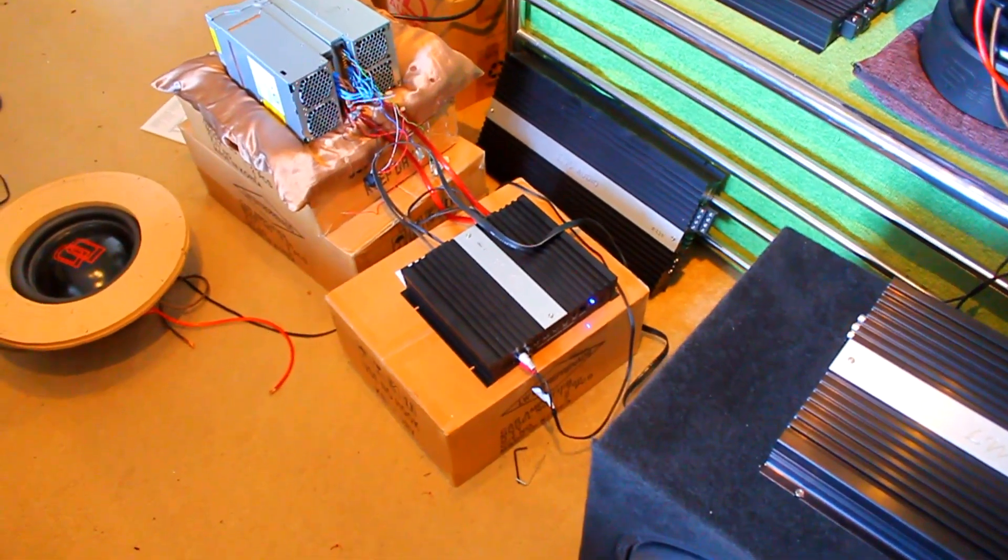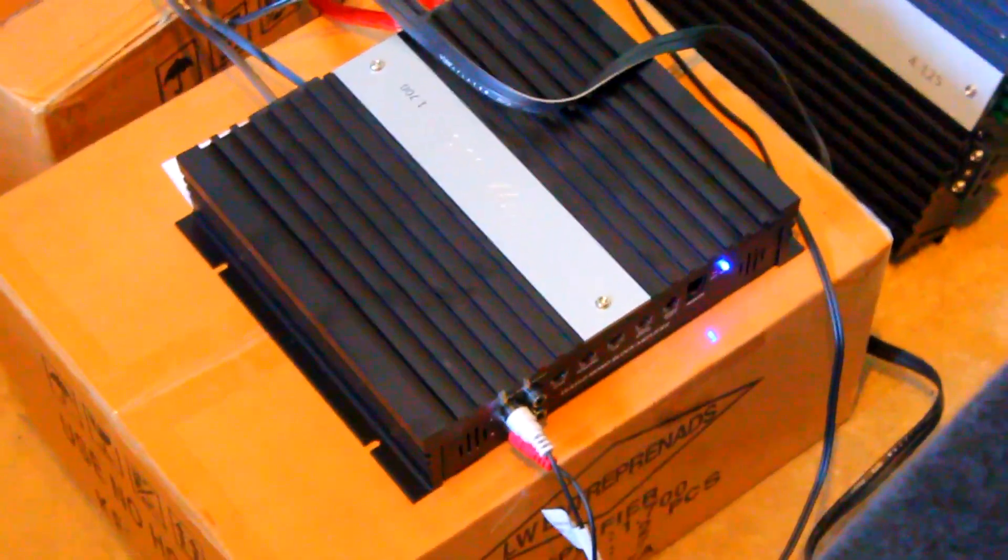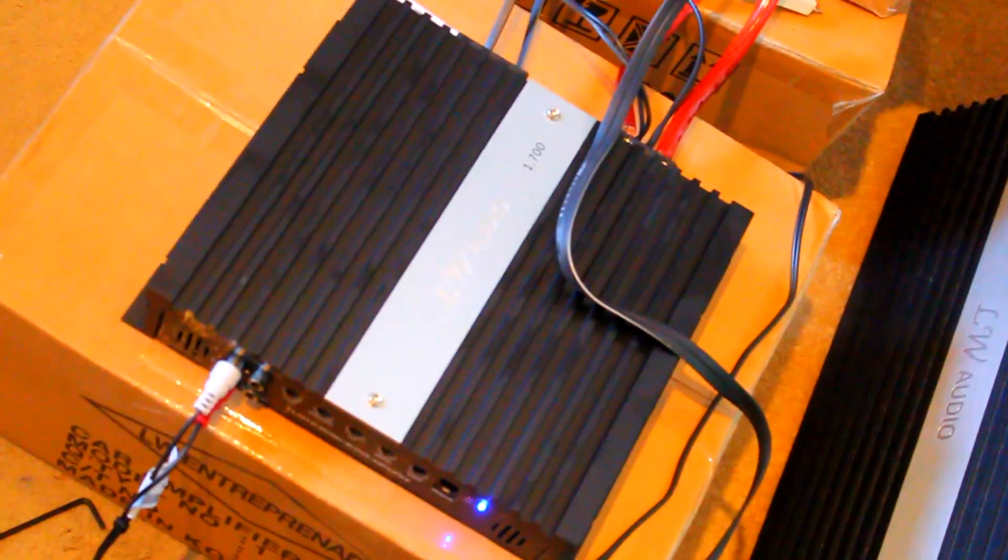Hi guys, so I got a new order from LW this week. I picked up some of the smaller 1.700s this time around. These are the smallest class D mono amplifiers available from LW.